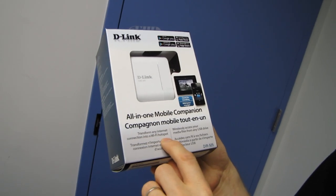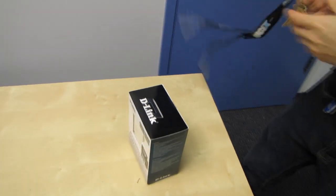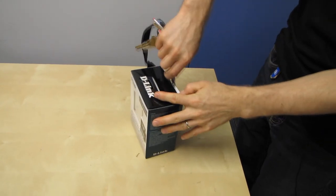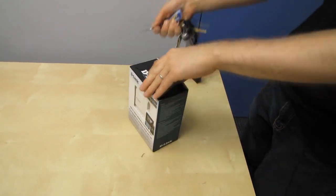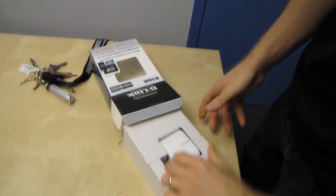It transforms any internet connection into a Wi-Fi hotspot. It's extremely cool — basically the size of a wall wart.